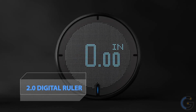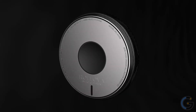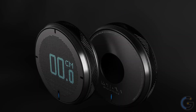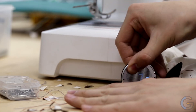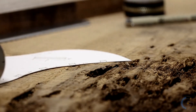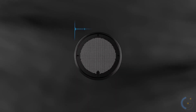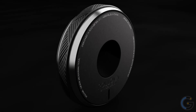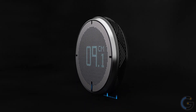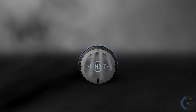Rollova 2.0 Digital Ruler — measure curves, lines, and a variety of surfaces, compatible with both metric and imperial units. Simply roll it across the surface and watch it capture measurements up to 999.9 inches or centimeters. Thanks to the new Rollova 2.0 chip, it can measure up to 0.25 millimeters precision and save up to 99 measurements on the device for you to access whenever you need.